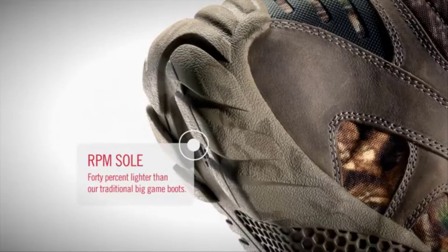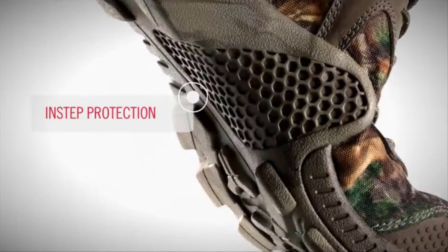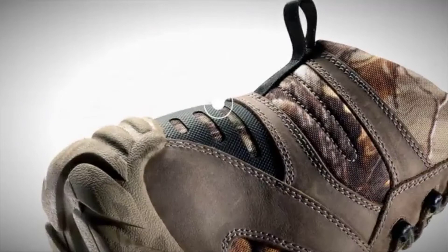The RPM sole wraps around the instep for added protection against tree branches and sharp objects in your path. The Armatec toe and heel add another level of protection and abrasion resistance.